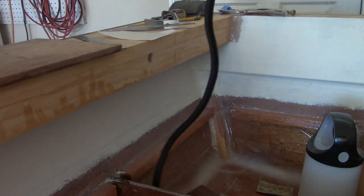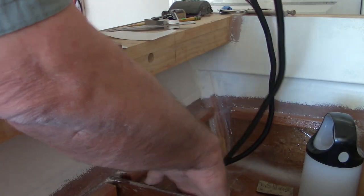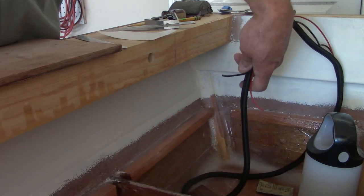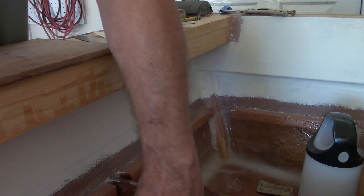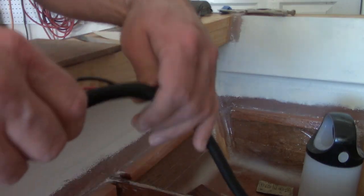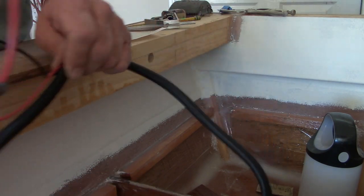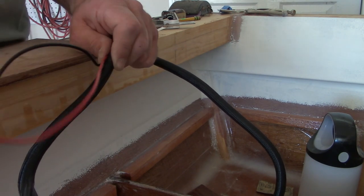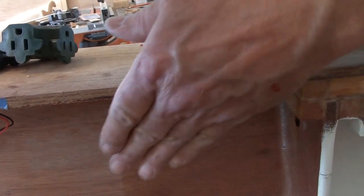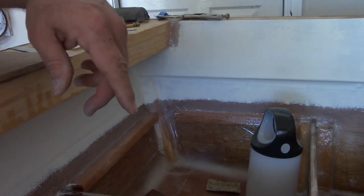I'm going to run this through one of my lightning holes down here — I can't work the camera right now, but I'll show you in just a second. I need to leave about that much hanging out at the end of the loom — that's where I'll cut the loom off, and my switches are going to be right about in this area. Let me get that run and then I'll show you how I'm going to secure that.